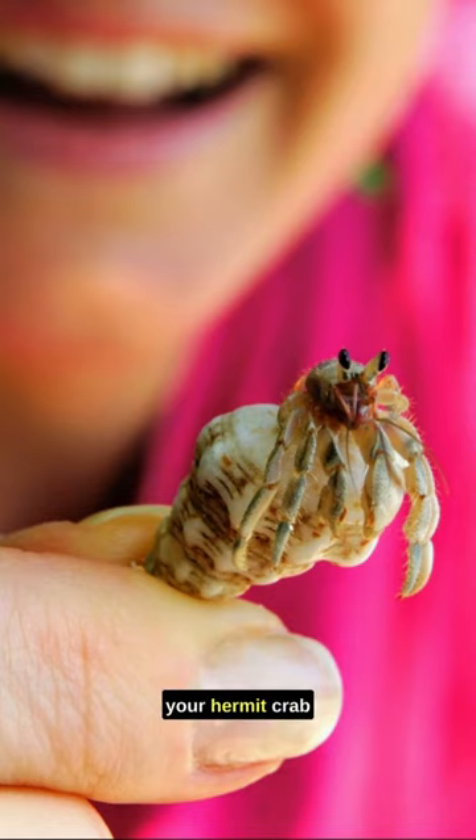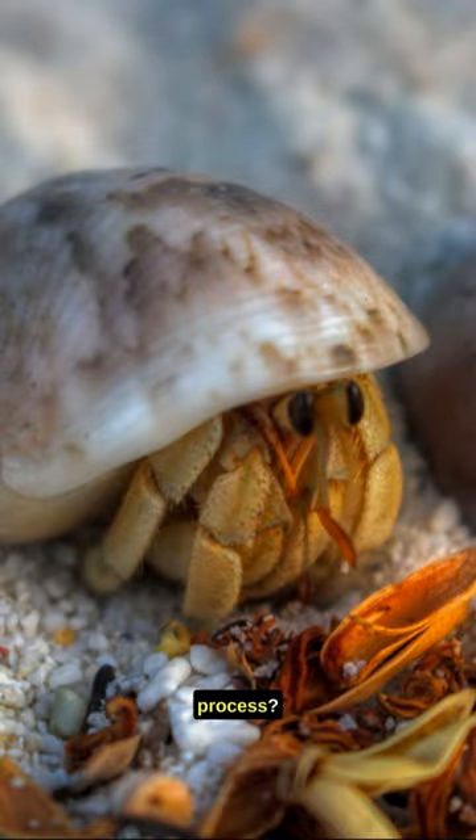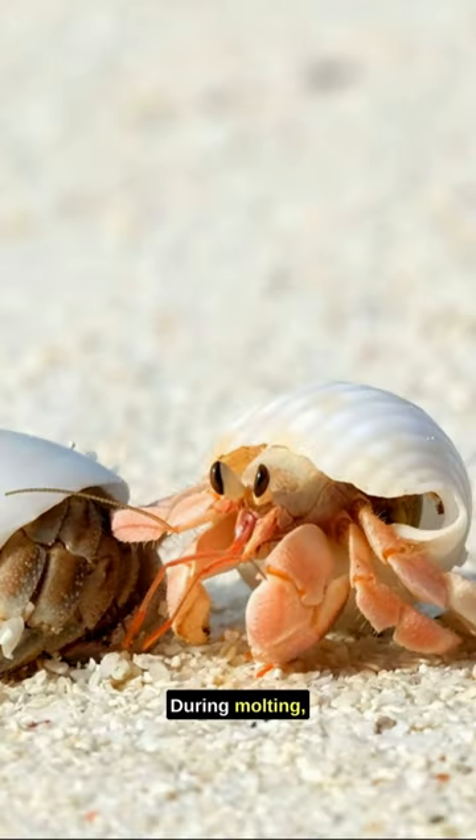Ever wondered what to expect when your hermit crab molts, or how to ensure a safe environment for this critical process? Hermit crabs molt to grow and repair their exoskeletons. During molting, they become vulnerable, so it's essential to create a stress-free environment.